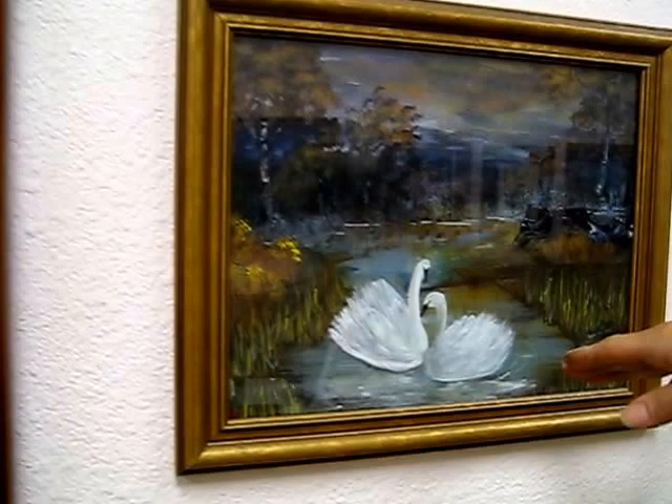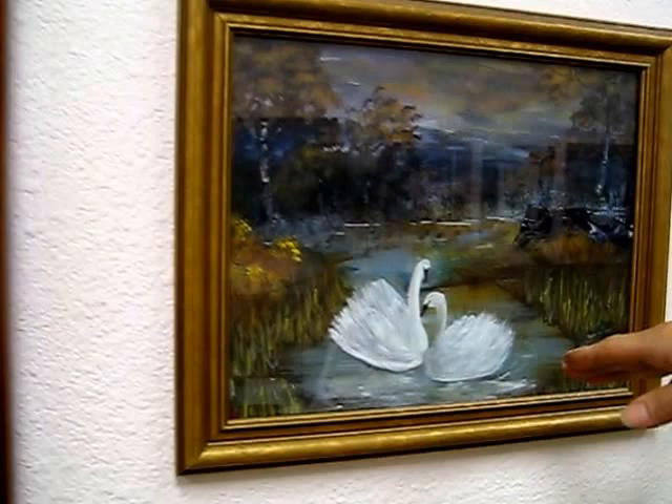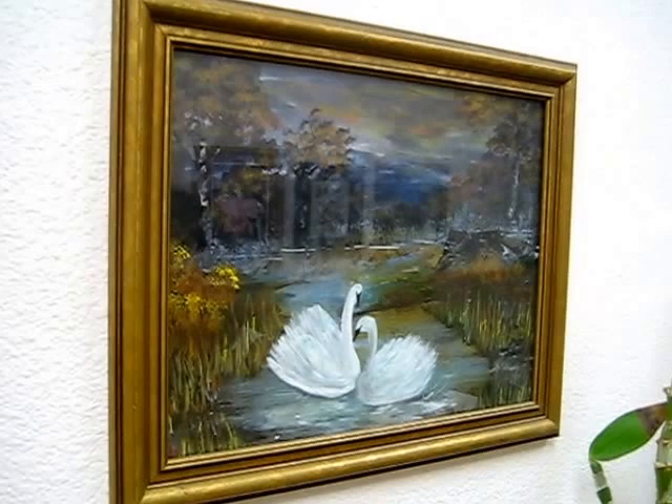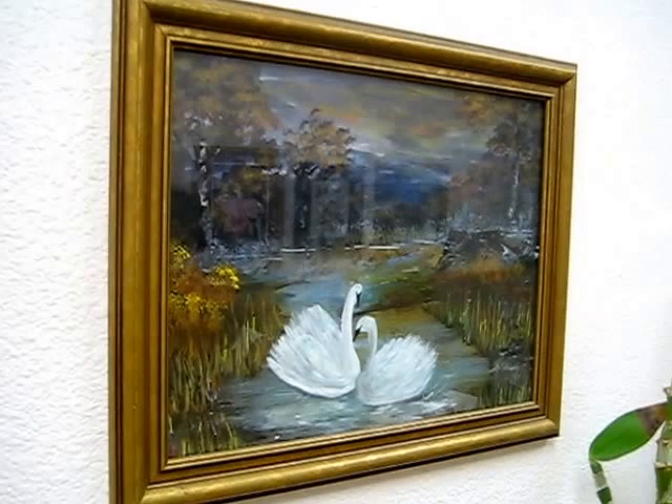Here you see two swans. In the depth of the picture far away there are clouds, darkness, and a forest with a little lake where the two swans are sitting with beautiful scenery, enjoying the water. This is one of my older paintings and it's done in acrylic.